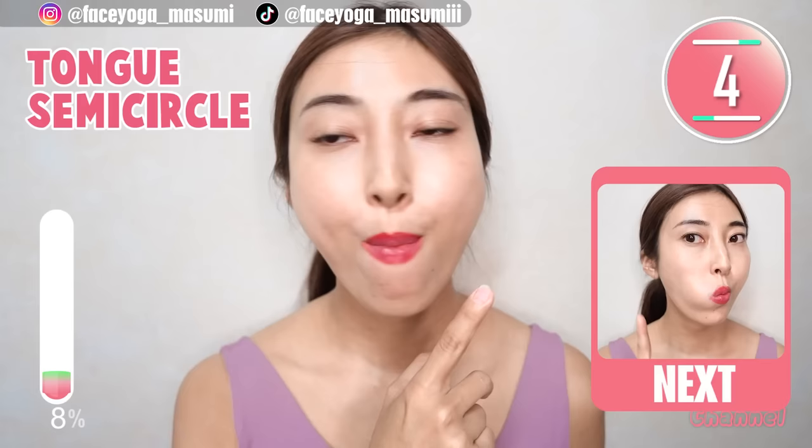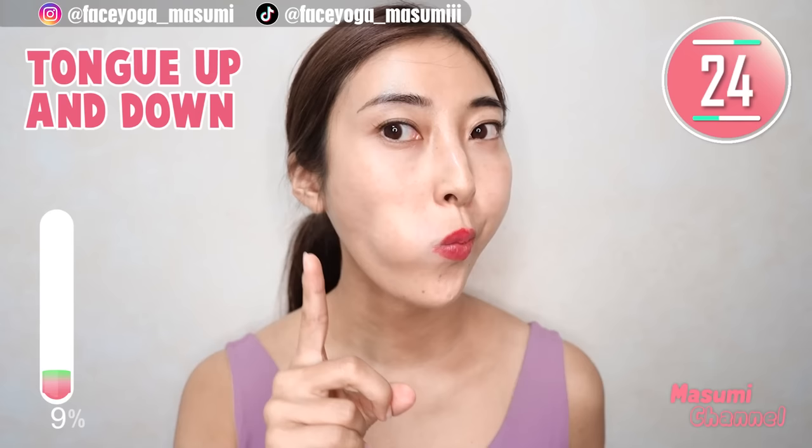We have three more seconds. My face is burning. Now, move your tongue up and down — repeat this movement. Let's stretch your laugh line together with me, slowly and gently.